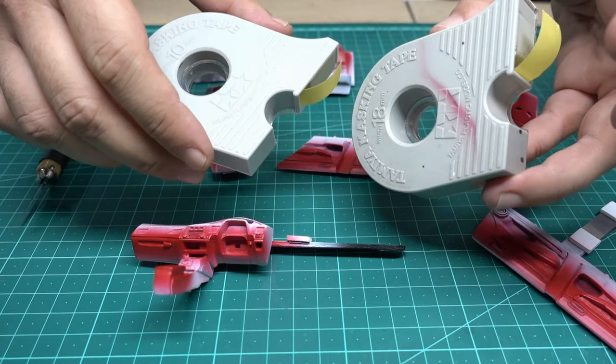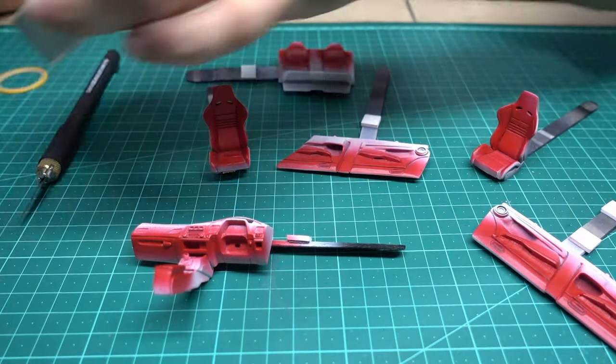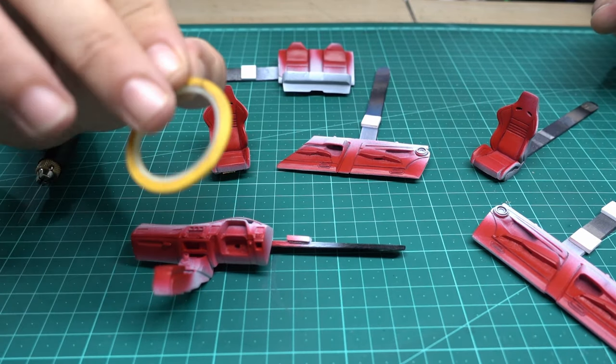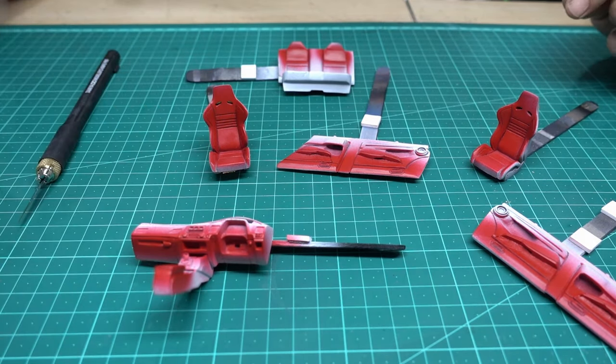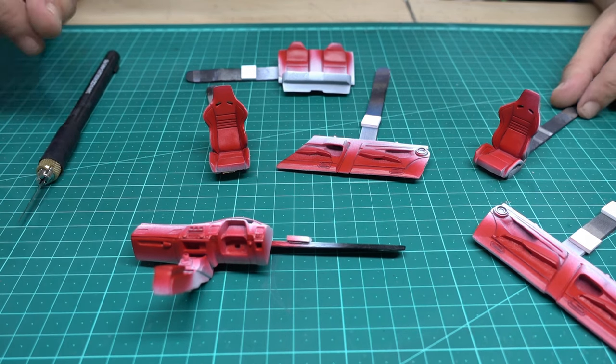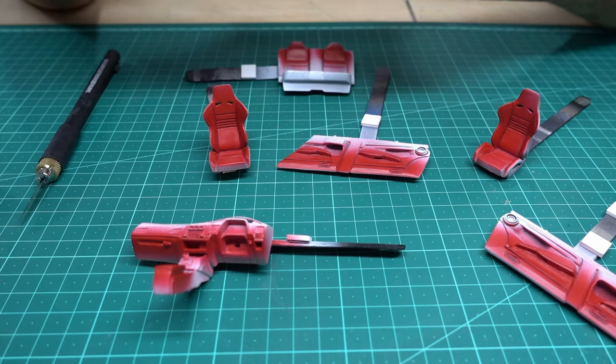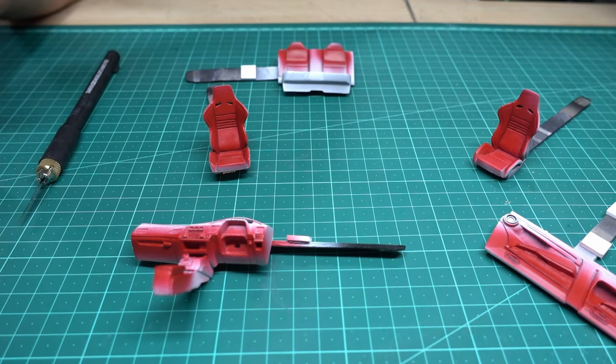A Tamiya masking tape — two sides. Also I have a high zoom masking tape, one millimeter, and I will show you what I do with this masking tape. But first of all, let's start with the easy task — the chairs, the seats.